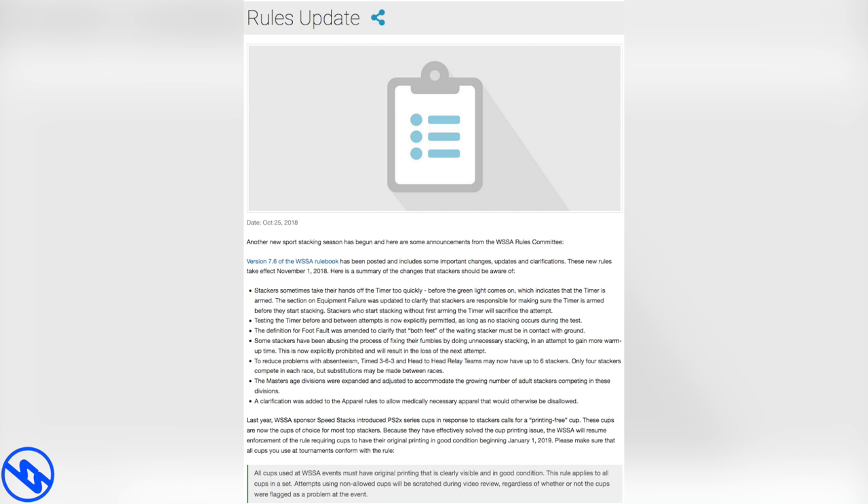The majority of the community had been using logo cups for long periods of time. When they made Pro Series 2 Xs, they thought their problems would disappear, but every stacker had been using them very often. To be more specific, the logos on the rim start fading off.